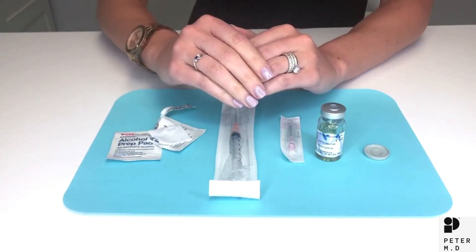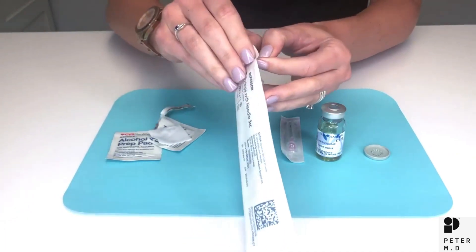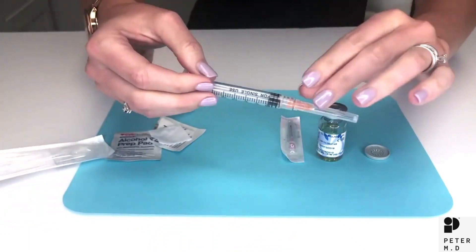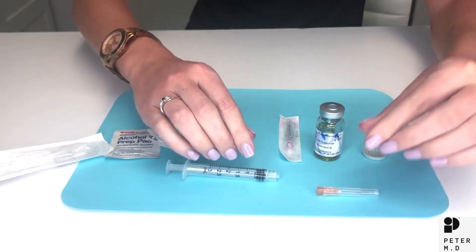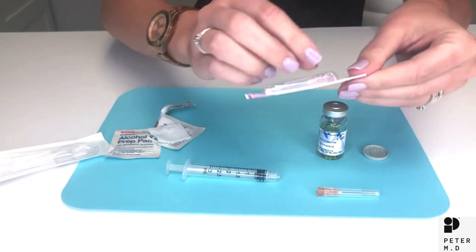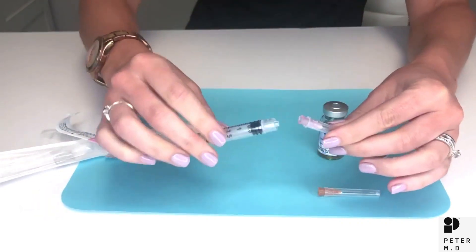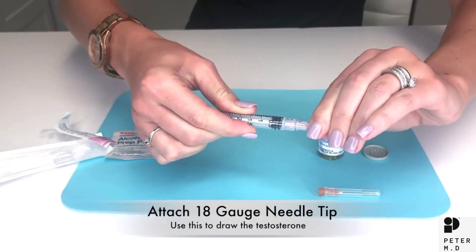Next we are going to change out the needle. Unwrap the syringe and twist off the 25 gauge needle that comes attached. Set this aside. Now take the 18 gauge needle, unwrap it, and attach it to the syringe by twisting until it clicks or kind of squeals.